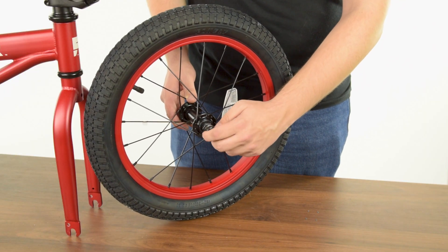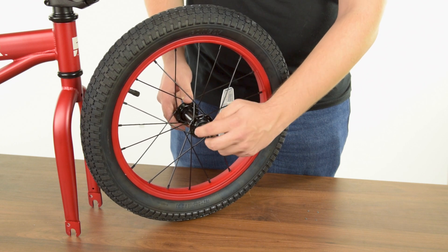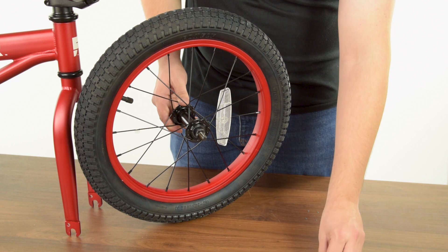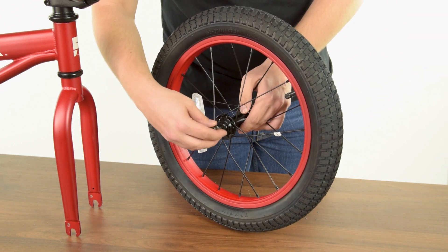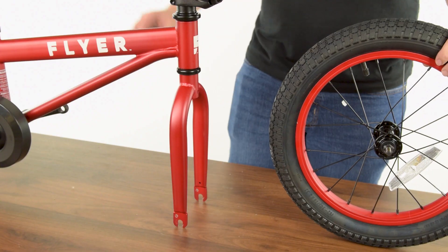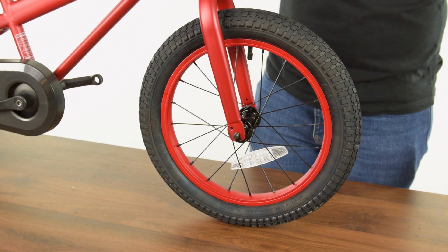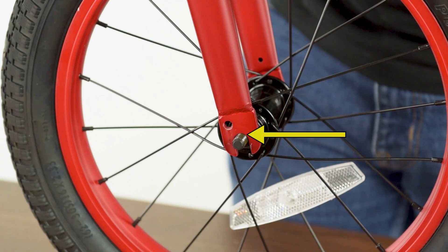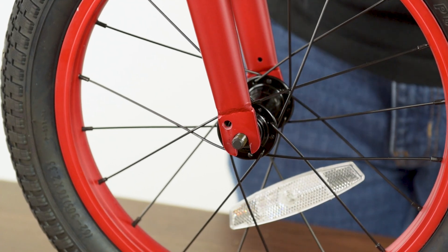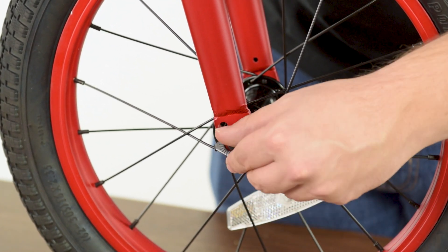Next, remove the nut and washer from each side of the front wheel. Align the front wheel so that the fork dropouts rest on the axle and the wheel is centered. Before tightening, be sure to push down on the handlebar to ensure the wheel is fully seated in the dropouts and there's no gap between the top of the axle and the fork. Place the washer over the threaded ends of the front wheel hub. Insert the bent tab into the hole on the dropouts.